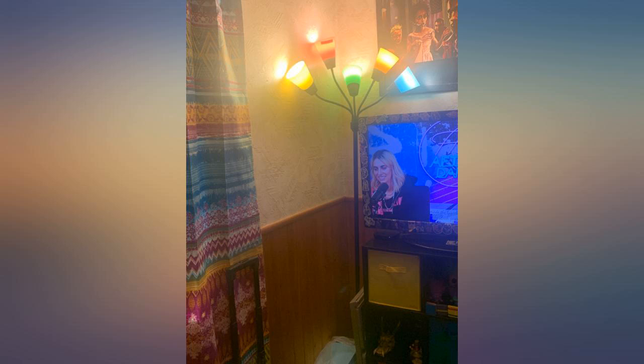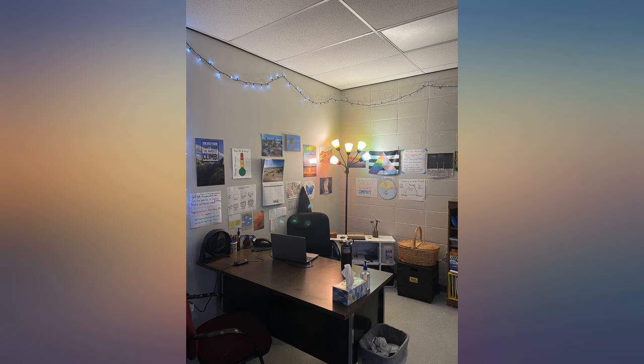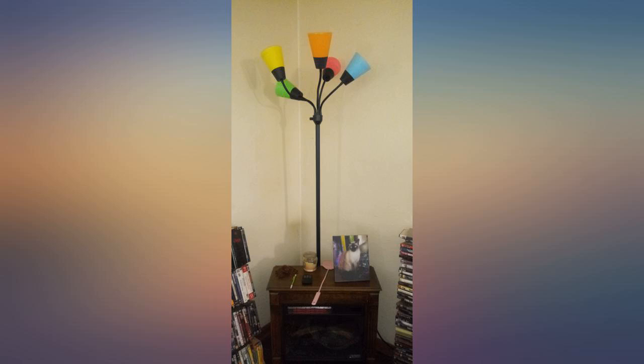The only problem is the shades are hard to get in place. There's a screw plastic piece on each one first, but even after that some don't like to snap in place. But all in all it's good.